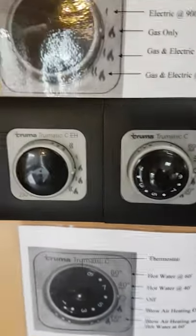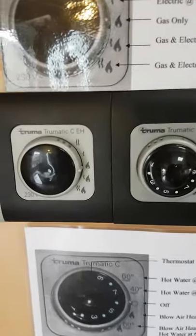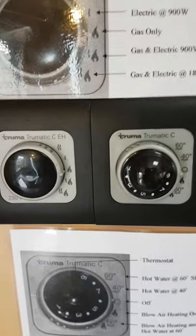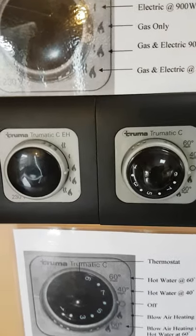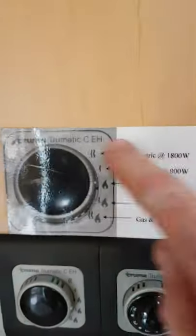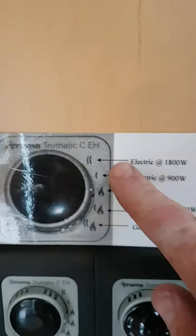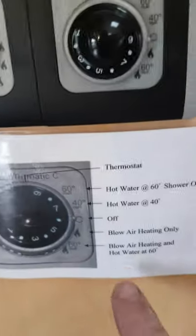The next thing is the controls for your heating. This van has got electric heating and gas heating, all incorporated into one boiler. The boiler heats the water and heats the fan — it's just one unit that does all the work. Someone's left laminated stickers to explain each control, but I'll go through the whole thing with you.